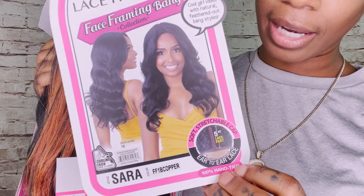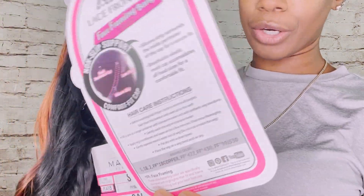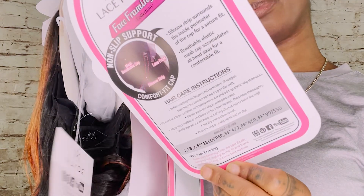It does have the ear-to-ear lace. It's soft and stretchable. There are some hair care instructions on that if you want to check those out.